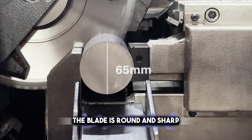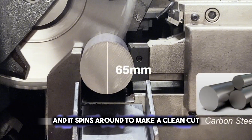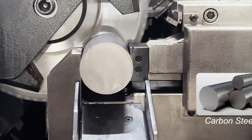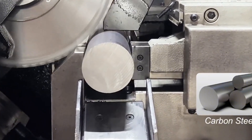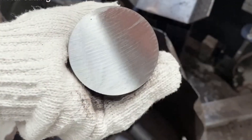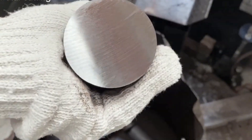The blade is round and sharp, and it spins around to make a clean cut. This technique is great when you need really accurate cuts, like when you're making parts that need to fit together just right. It's a reliable and tidy way to cut metal for all sorts of projects.